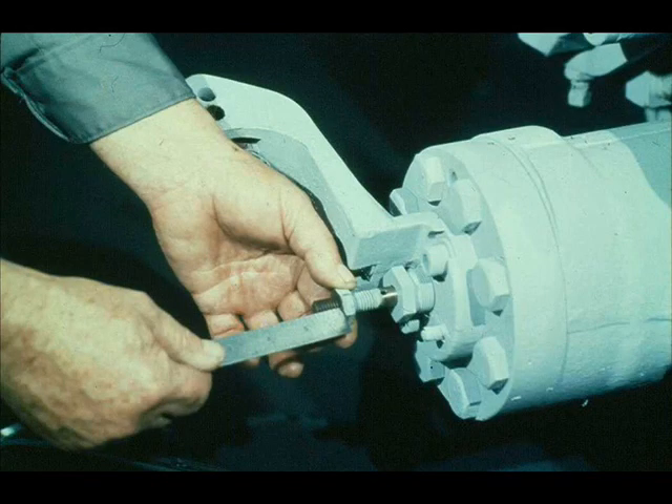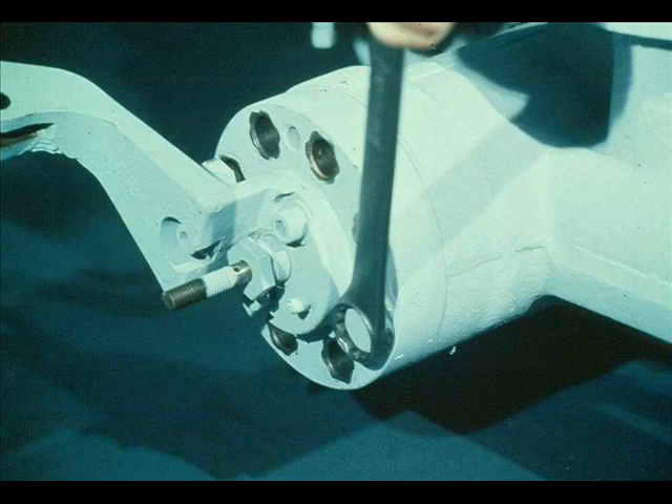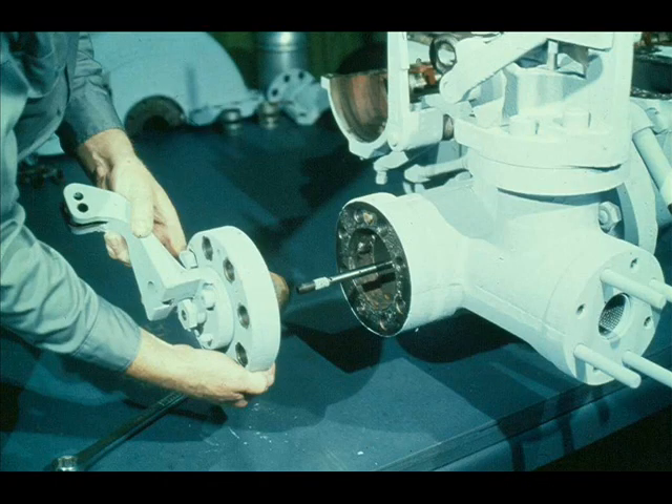The next step in the disassembly of the constant speed governor valve is to remove the cap screws in the cover, as the workman is now doing. After the cap screws have been removed, he slides the cover off the stem. The stem and valve can now be easily removed from the steam chest, as shown. A careful inspection should be made of the valve stem guide — wear or damage should be noted.